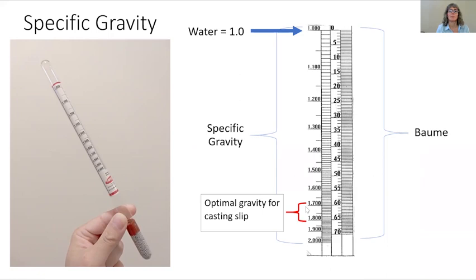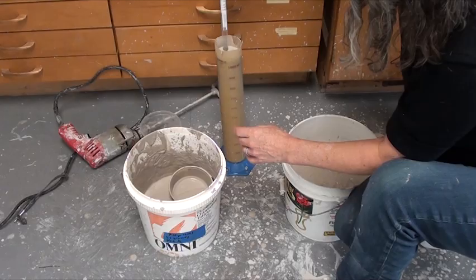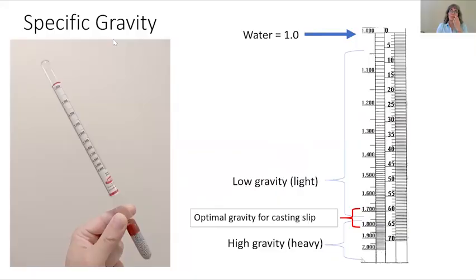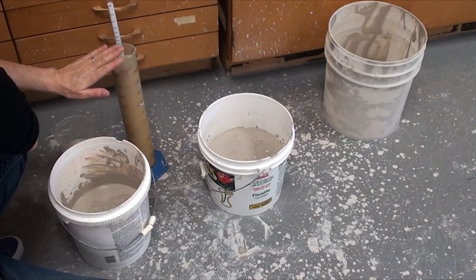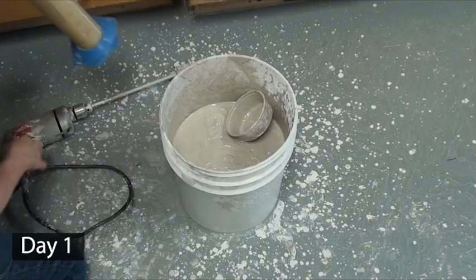When you think about how the hydrometer works: you drop it into a bucket of slip, and if your slip has low gravity — not a lot of clay particles — it's going to sink really low into your bucket, just like water. That's the low end of the spectrum, low gravity. And then at the high end, there are a lot of clay particles, so when you add your hydrometer to your bucket of slip, it's not going to go in very far because the clay particles are holding it up.